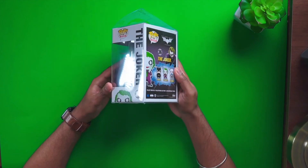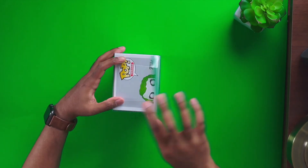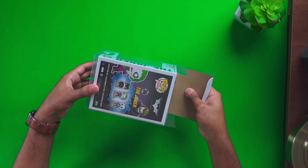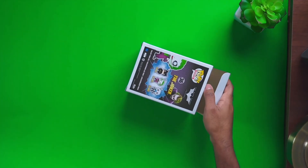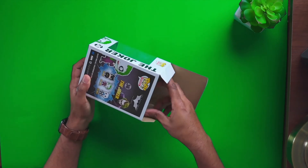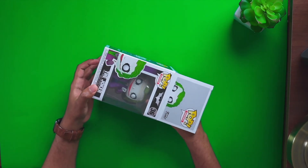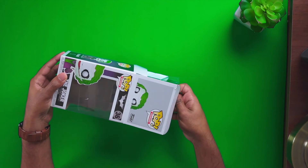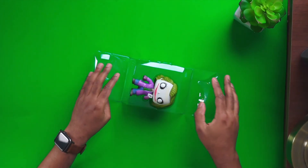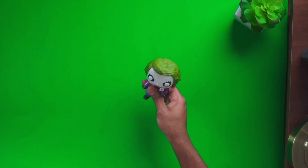So let's go ahead and open it up and see how it looks from the inside. Okay, that was a bit of a struggle but I got it out.